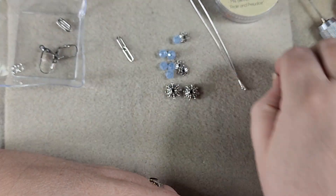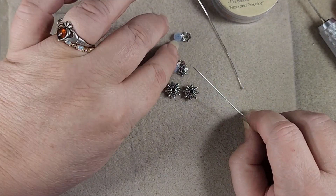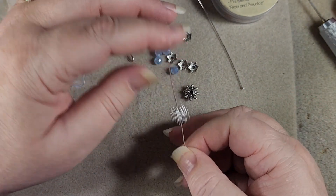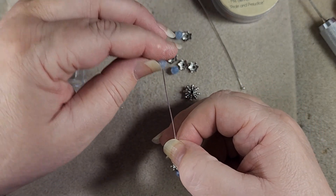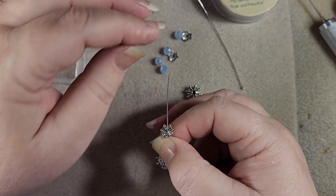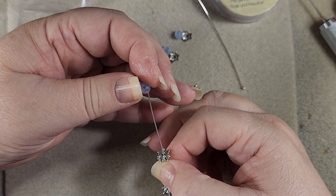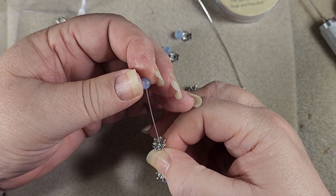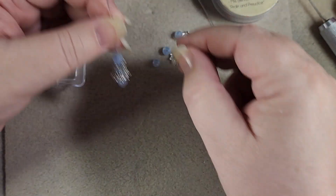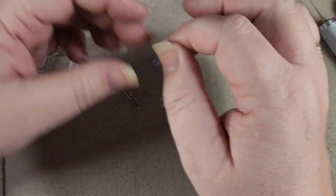We're going to string our beads up like this: one little tiny blue one, the big guy here, another blue one, one of these spacers facing down, one facing up, and then another little blue crystal. So it's going to look like so. And then we're going to wire wrap it onto this little piece of paperclip chain, and then we'll hook the paperclip chain to our ear wire.